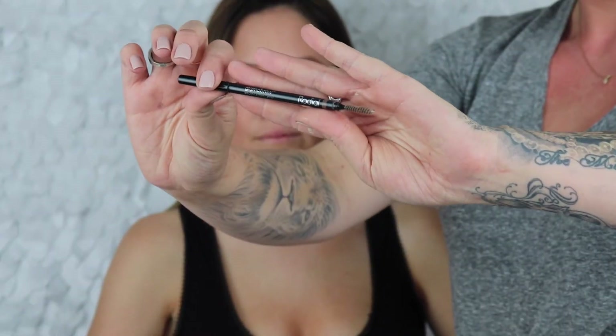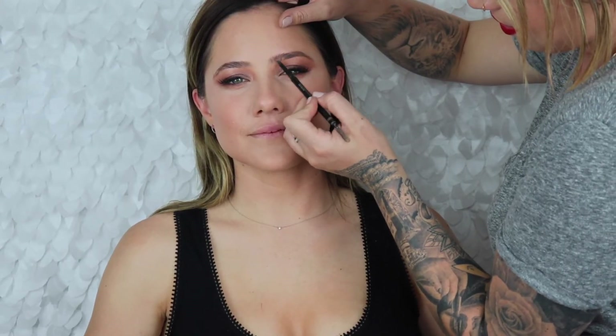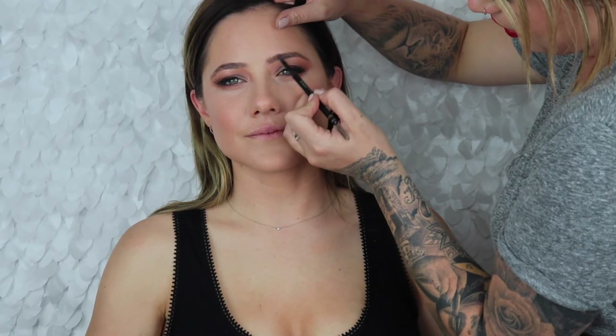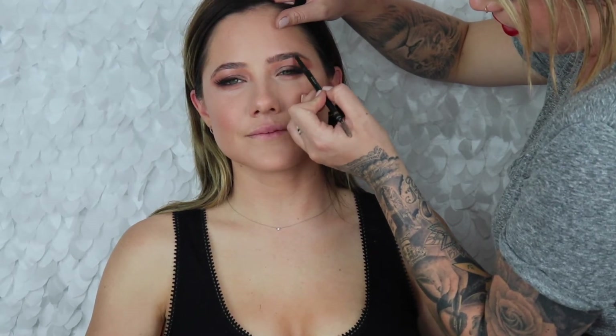We're gonna do the Rodeal Glam Brow Precision Eyebrow Pencil in the shade Ash Brown. Natural brows are back in as well — that block eyebrow look is most definitely fading out.